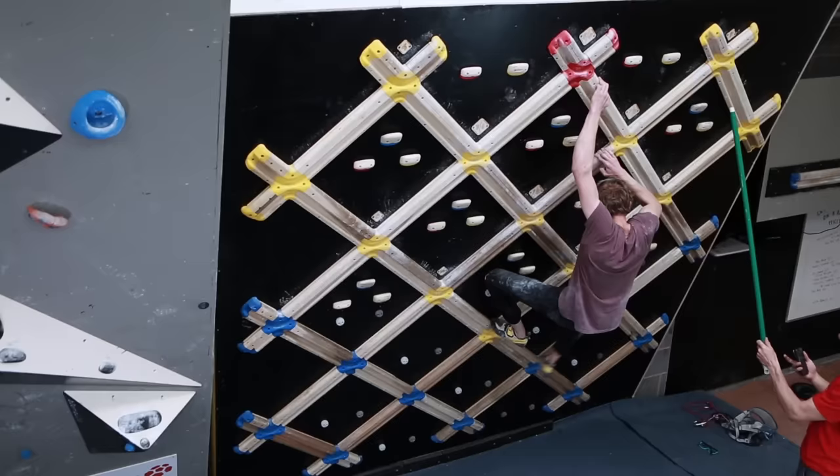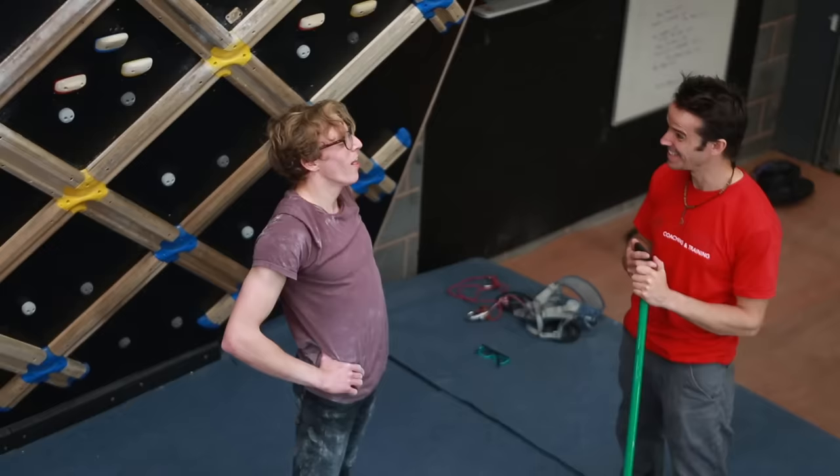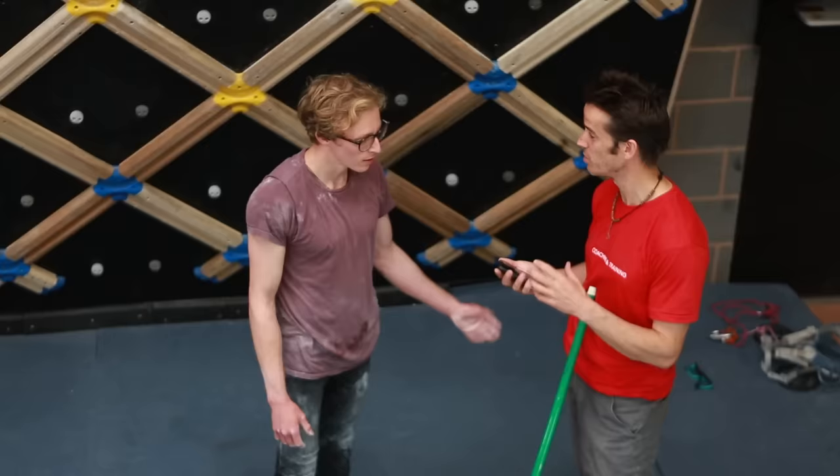Come on — 2, 3, 4 — stick with it, come on, you got it! 106 moves — good effort. It's the shoulders that started going fast. Yeah, it's hard isn't it.